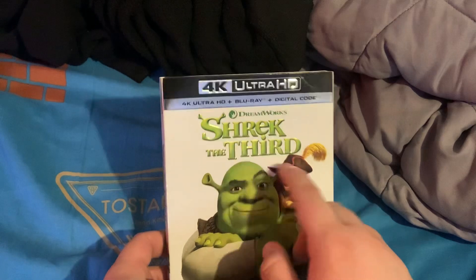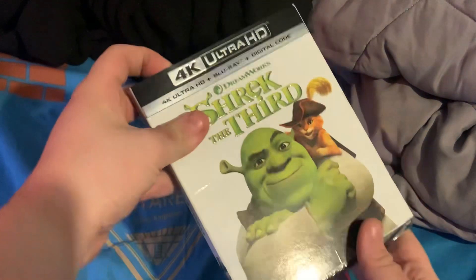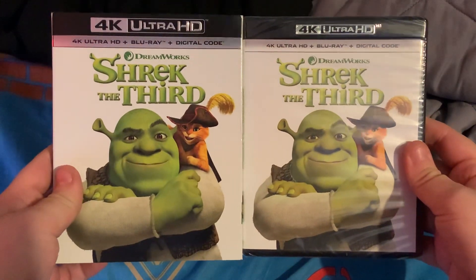So, here's the front, the side, and the other side and back. And it looks like we got a matching cover as well.